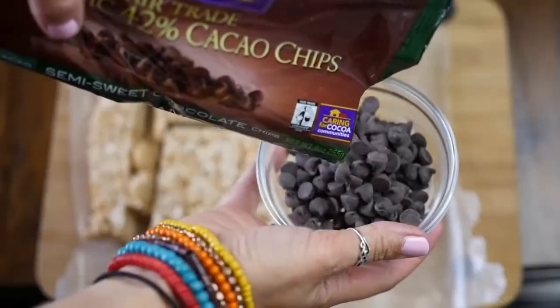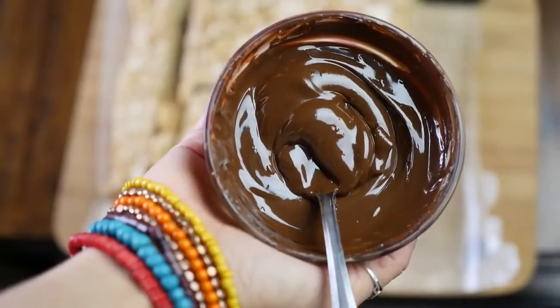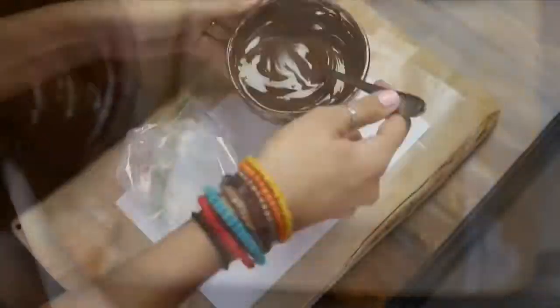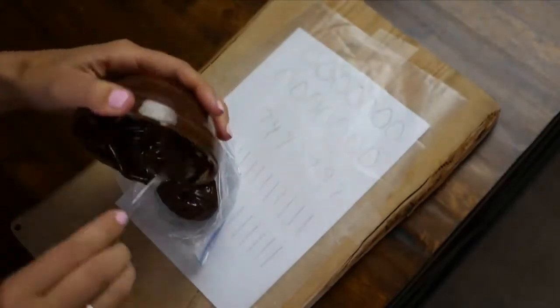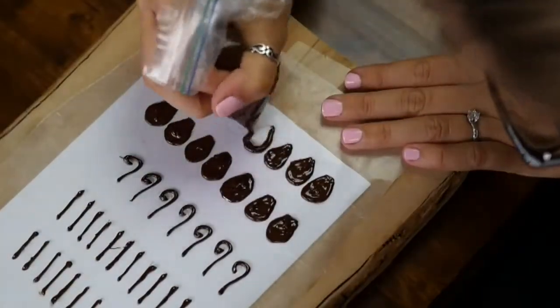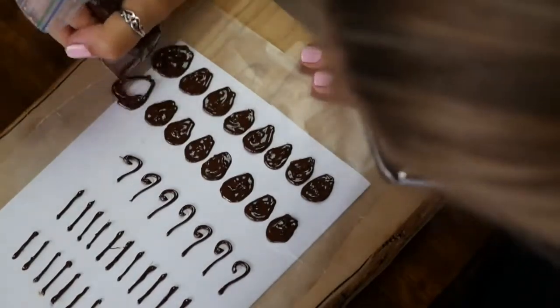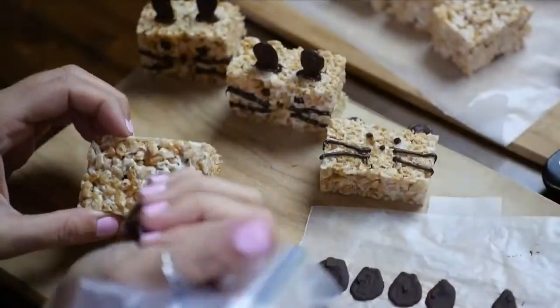Now it's time to melt the chocolate. Take some vegan chocolate chips and melt them in a double boiler or in the microwave. We're using a little plastic bag as a DIY piping tool — pour the chocolate into the corner and create the shapes you need. Today all we're going to need are ears. Stick those in the freezer until they're completely hardened and then they'll be ready to use for the Mice Krispies.